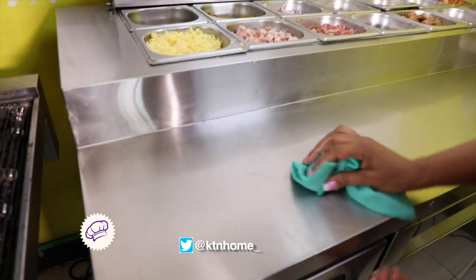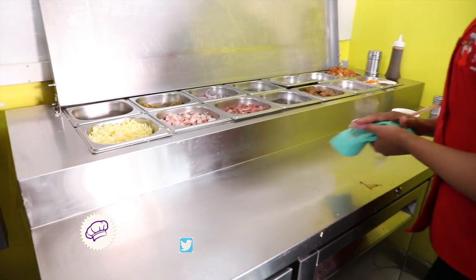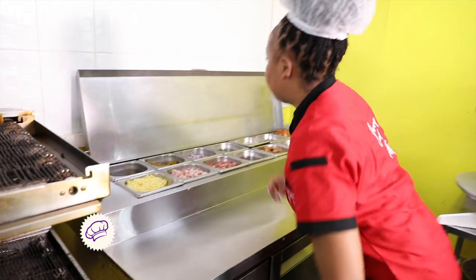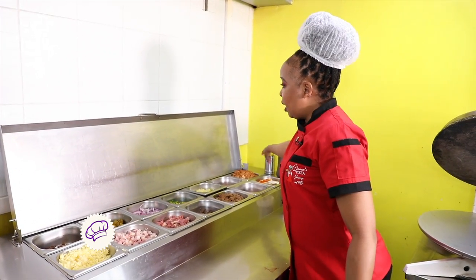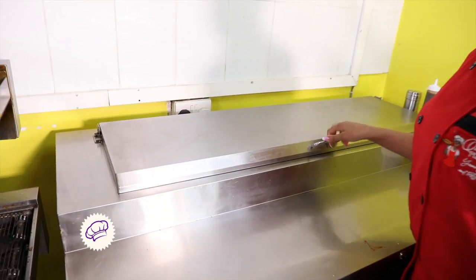You have to keep your surfaces clean at all times. You clean as you go to ensure your kitchen is clean and to avoid food contamination. Make sure your hands are clean. Once you're done with the pizza toppings area, you cover it — because it's a fridge — to keep them fresh.